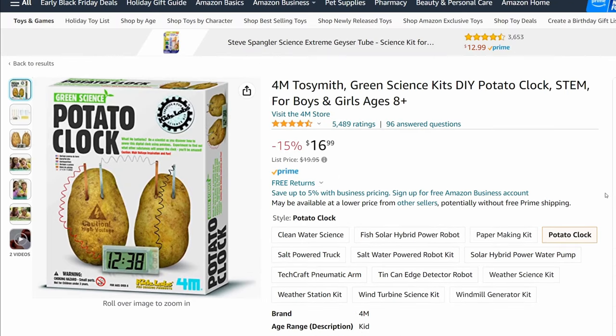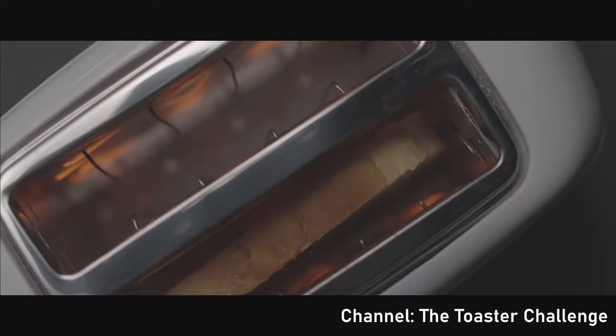While clocks and LEDs don't require much electricity, generating heat — especially enough to cook something — requires a lot.